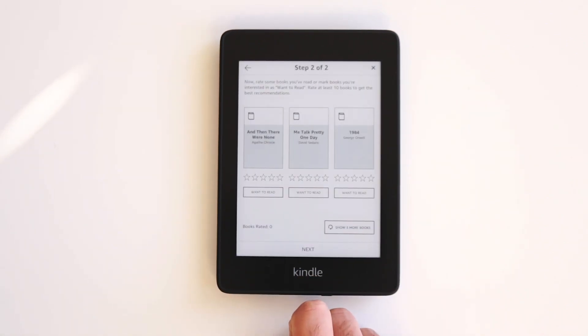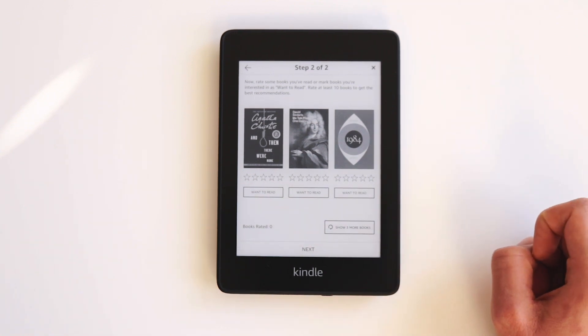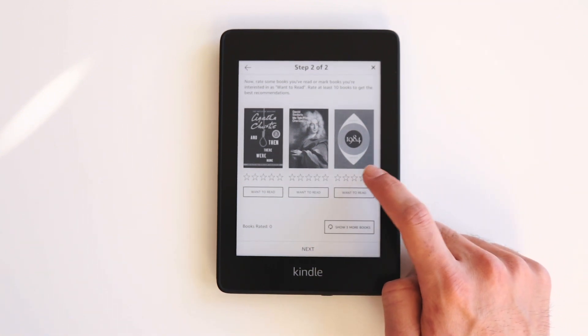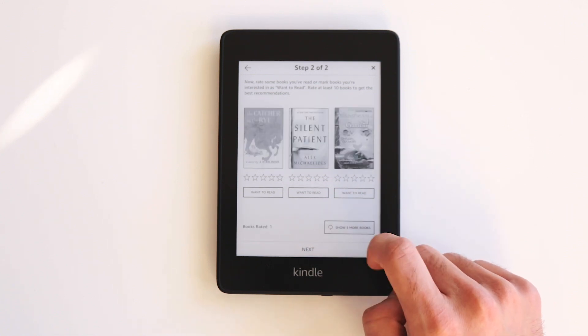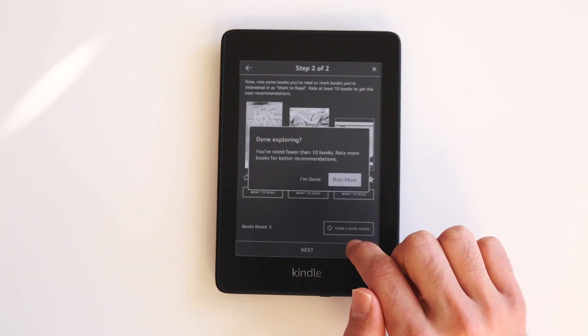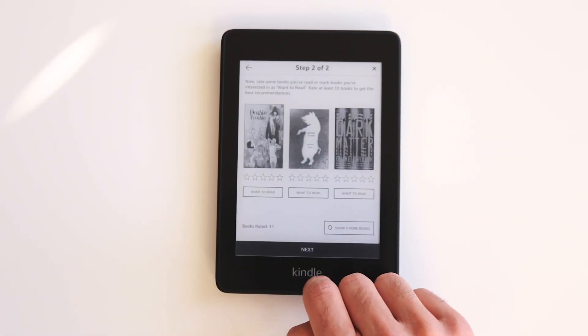Now you're going to be presented with three books and you have to rate them from one star to five stars. You need to do that for 10 books in order for Kindle to understand what you like and what you don't like, and to give you the best recommendations possible. If you don't know any of the titles you can always click the Refresh button to show three more books. This step takes a little bit of time, but trust me it's worth it if you're an avid book reader. Once you're done, click the Next button.